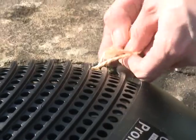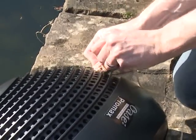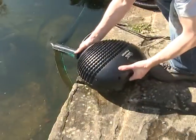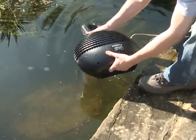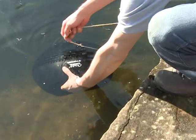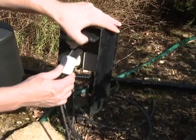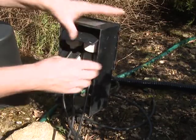Replace the top half of the casing and screw back into place. Attach a cord to the strainer casing to facilitate removal of the pump for maintenance purposes. Place the pump into the pond in the desired position, ensuring the pump is positioned horizontally on a firm base, with at least 20 cm of water above the top of the casing. Connect the power supply to the pump and check the operation.